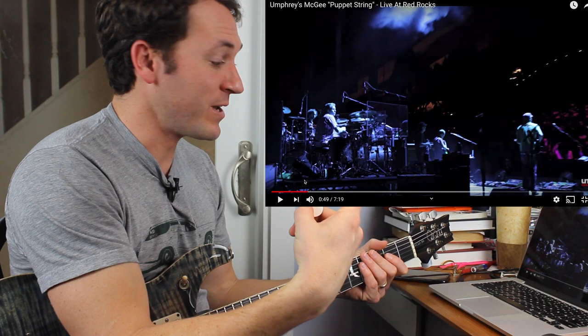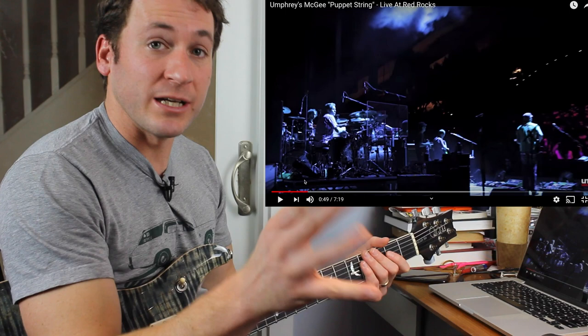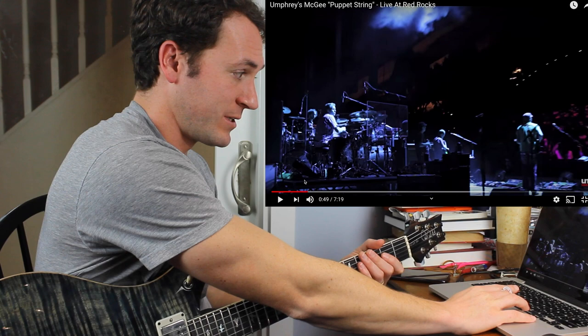You are hearing the bass player go down to like an A to get that fifth over D, or an F sharp to get that fifth over B minor. So it can be tricky at some times — you're hearing some inversions. This is obviously a five string player. You're hearing those low notes, but that's killer.